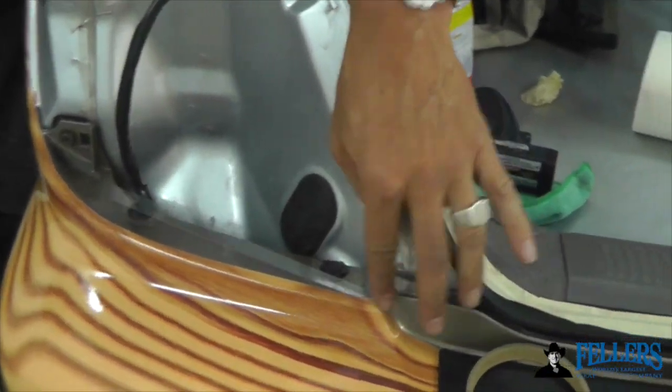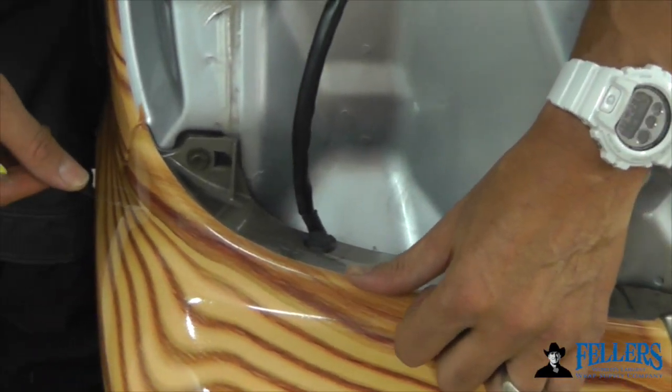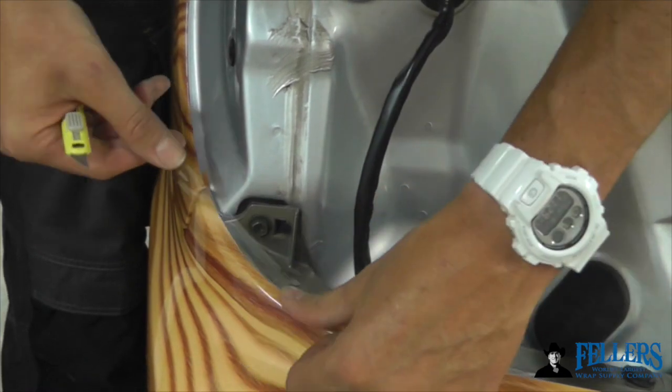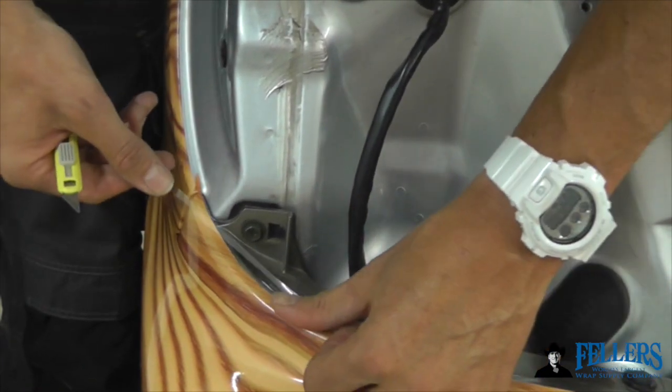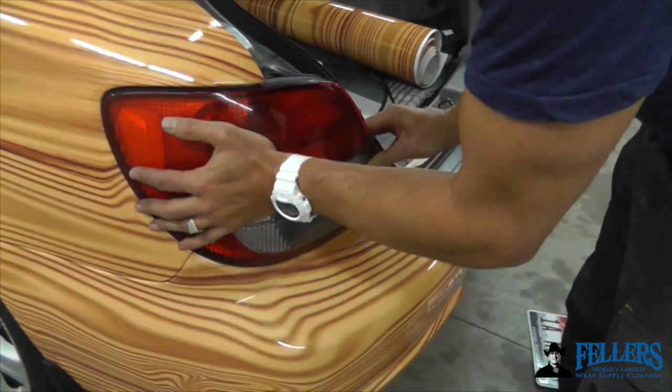Another tip is for the upper section of the bumper where the back light goes — this can get overstretched as well. Deep inside the back light area, apply Edge Seal again half on the film and half on the body, and this can really help for long-term durability. You don't see it once the light has been applied.